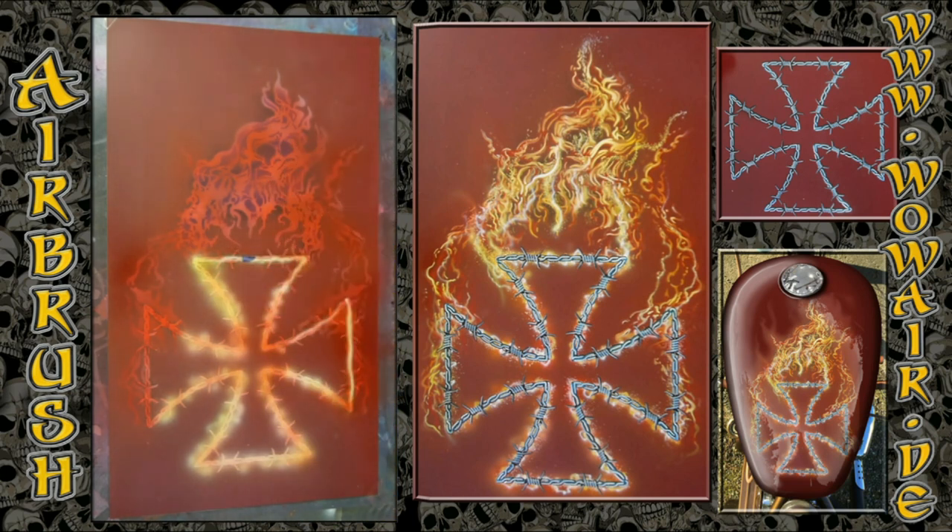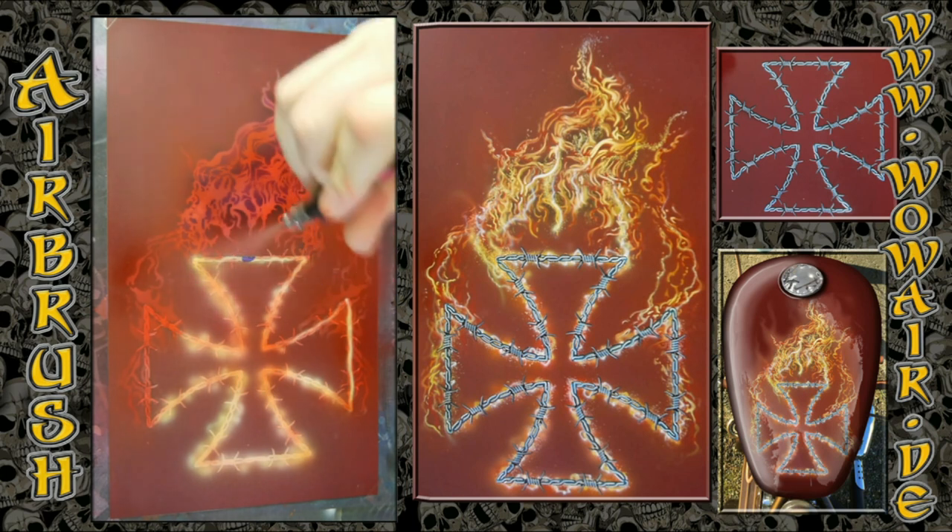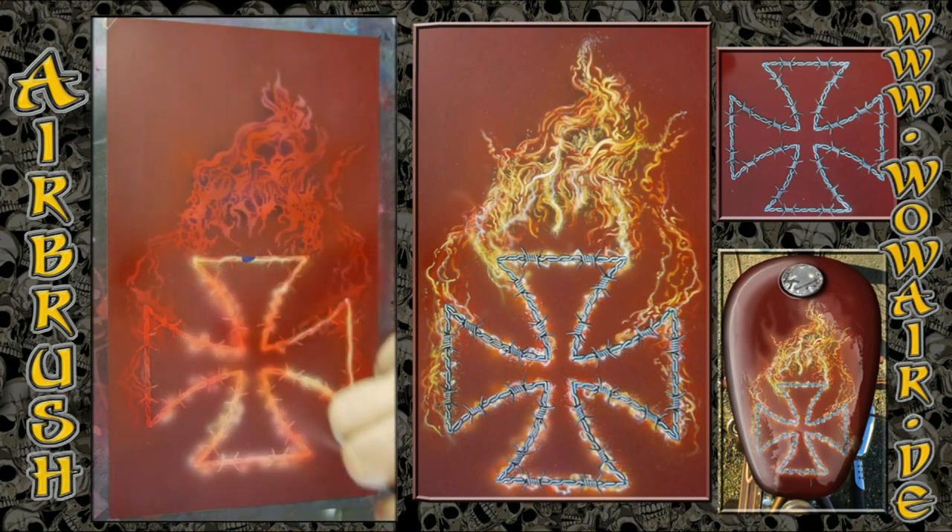Now I'm starting with the yellow so there's a nice glowing effect around this, and again some red and also some magenta.